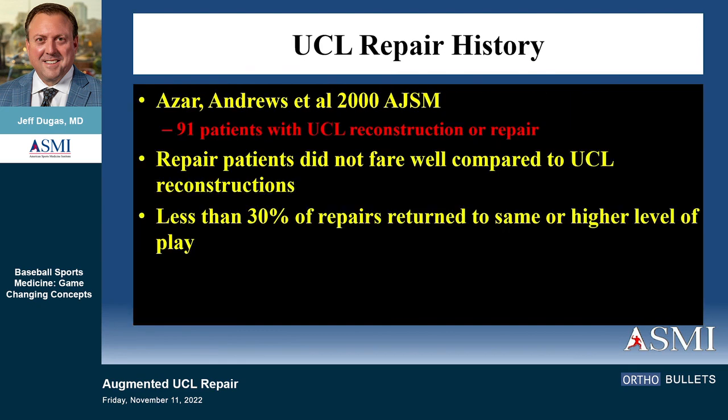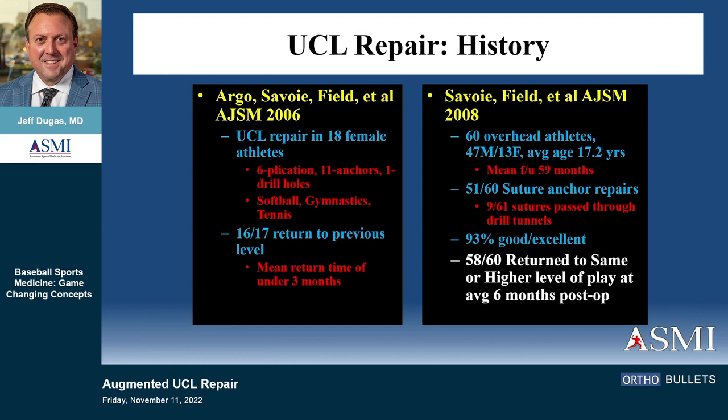That was opposed to 75% of the major leaguers who had reconstruction. Then Andrews published essentially the same data about 10 years later with Fred Azar, showing again 30% of repairs got back. So on the basis of this, two of the giants of our profession — maybe two of the best elbow surgeons ever — said UCL repair was a bad idea.